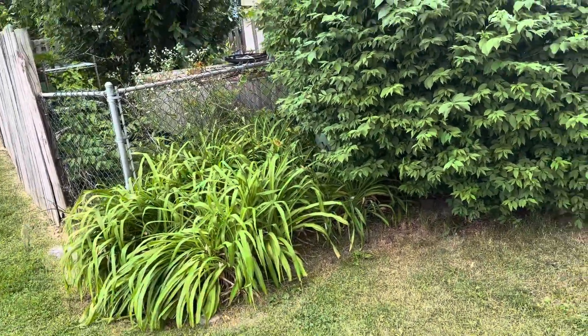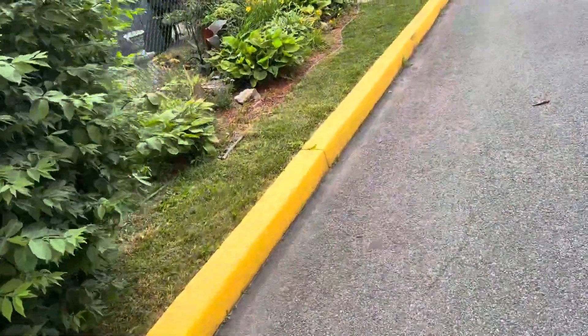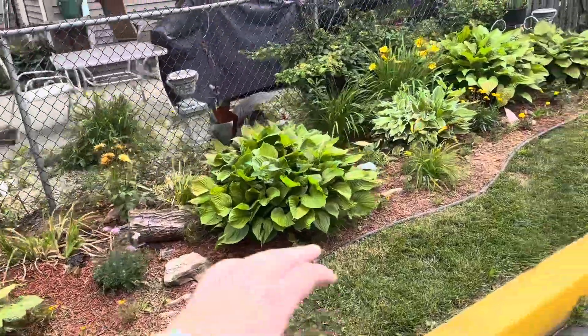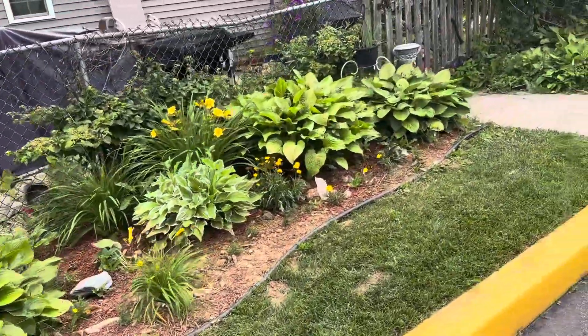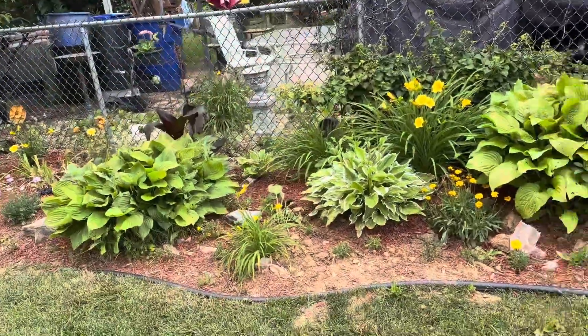Starting back here, edging a bed. I'm going to be using black mulch, trimming everything up — pretty much a late spring cleanup — replacing all this red mulch with black mulch, getting all the weeds out. There are some newly planted plants in here, so just watch out for those.